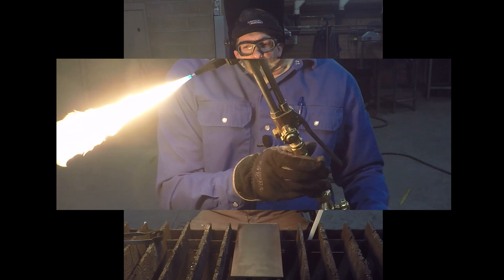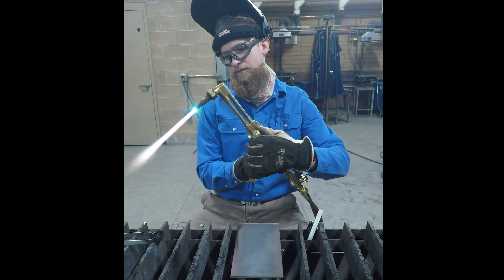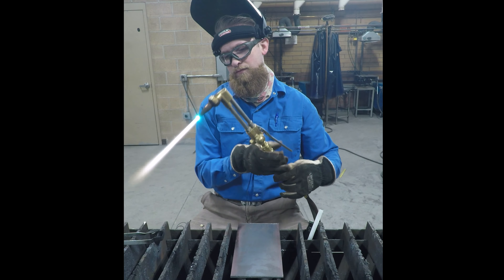Now we're going to crack open the top oxygen. Go ahead and put your shield down. At this point you'll notice an outer cone and several small inner cones. We want that outer cone to be the same size as the inner cone, so we're going to slightly adjust it to the same size.